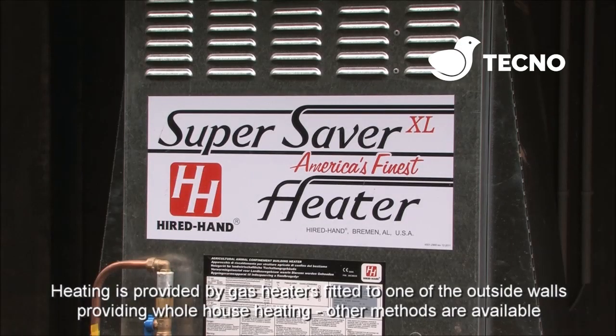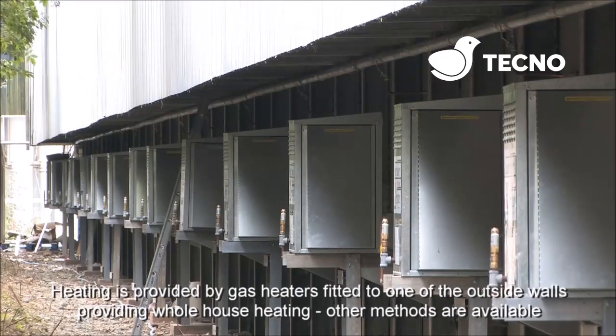Heating is provided by gas heaters fitted to one of the outside walls, providing whole house heating. Other methods of heating are available.